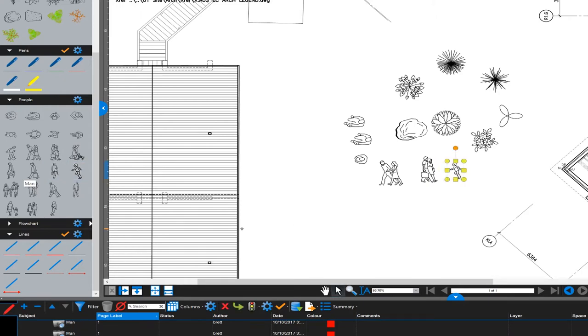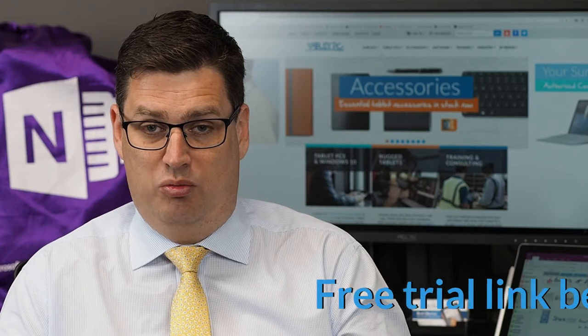Here are some other examples using people and different line styles that I've already set up in my own tool chest. If you don't know about the Bluebeam tool chest, that's one of the killer features of Bluebeam that allows you to create and repeat markups and symbols — it's worth checking that out on bluebeam.com to have a look at that particular tool.